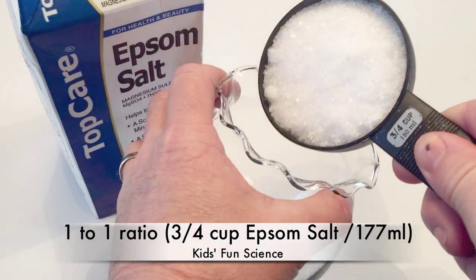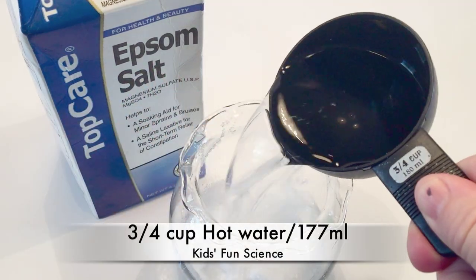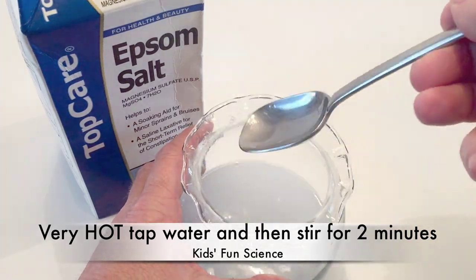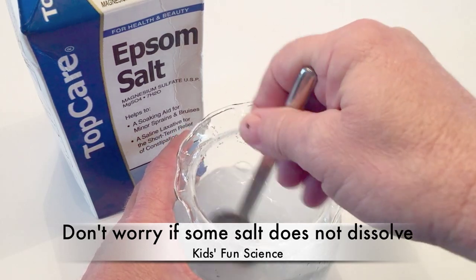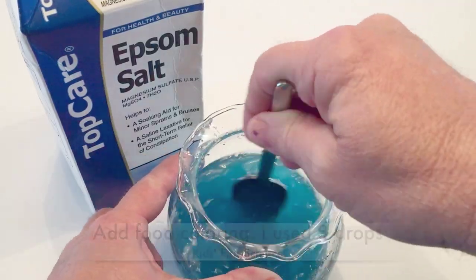Making quick crystals requires a one-to-one process. So I use three-quarter cup — 177 milliliters — of Epsom salt and three-quarter cup hot water straight from the tap, as hot as you can get it. Then stir it for a couple minutes until the solution is almost all the way dissolved, and then add your food coloring. I put about three drops, but you can put more if you want.